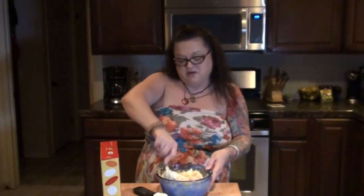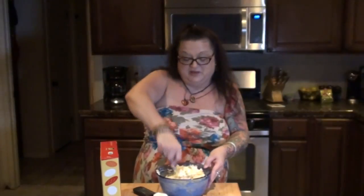Kevin's behind the camera making funny faces at me. Now he's in front of the camera making funny faces at you.